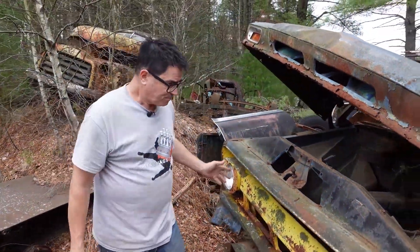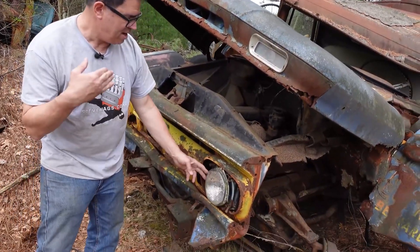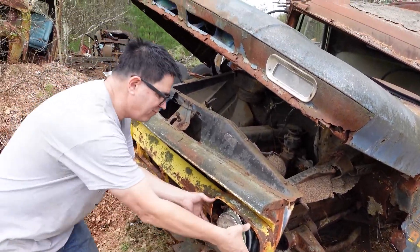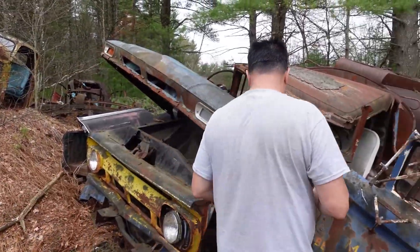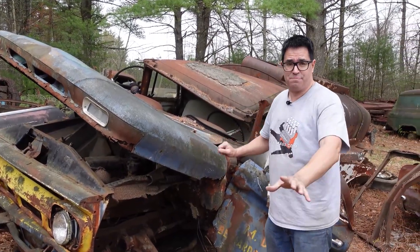Now, this is a Chevrolet, and the fact that it has two headlights tells us it's a '62, '63, '64, '65, or '66. The '60 and '61 had four headlights on the Chevy pickups and trucks like this one. But something that lets us know for sure it's a '60 through '62 are the torsion bar front suspension items.